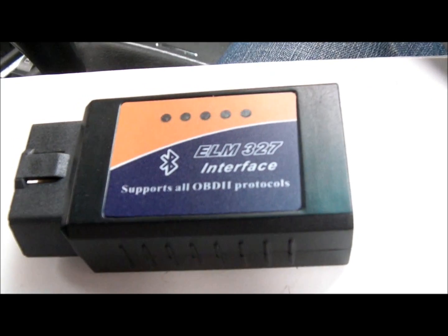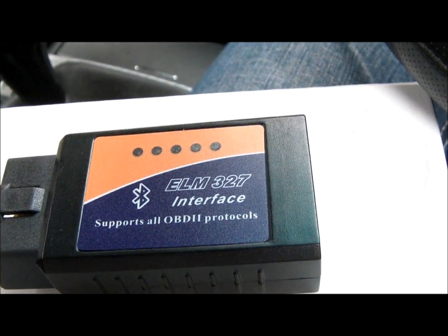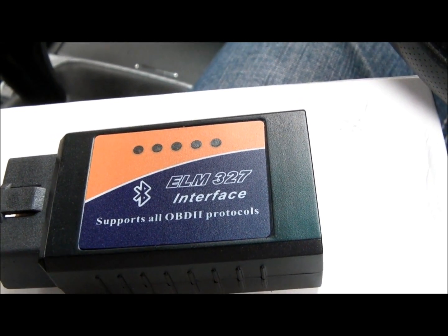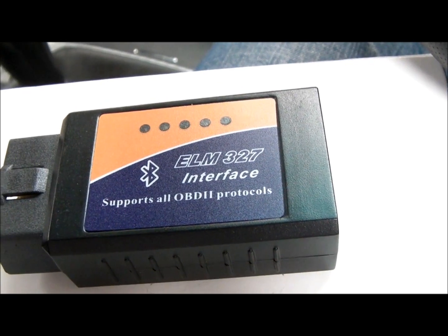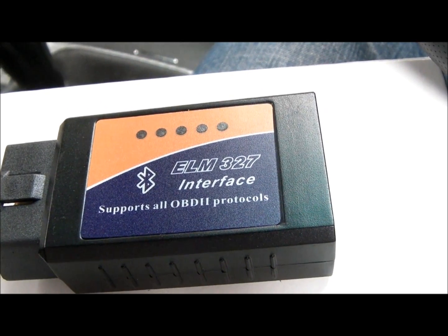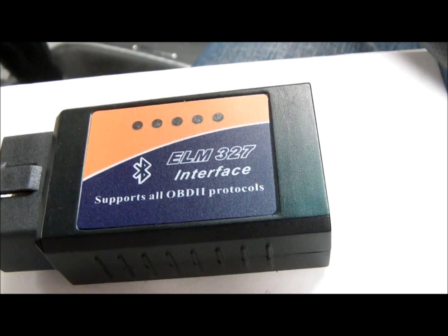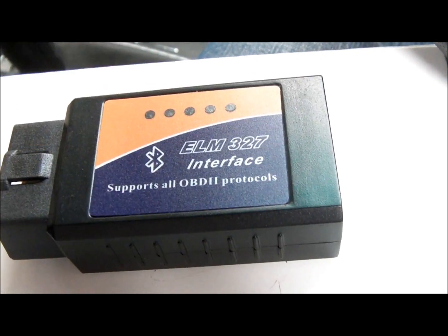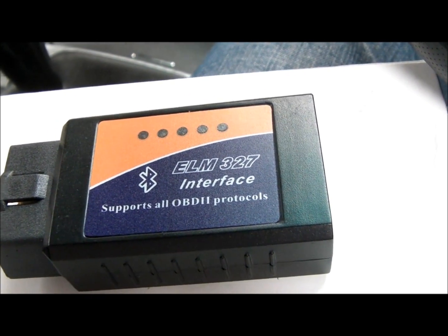So first let me hook it up with the car and show you how we are going to pair it up. Then I am going to use a free OBD software which I downloaded from the Google Play market. That will help you — if you wanted to buy something else from the market, you are free to do so, because my review is only for this unit to connect to my car and pair it with my mobile phone.